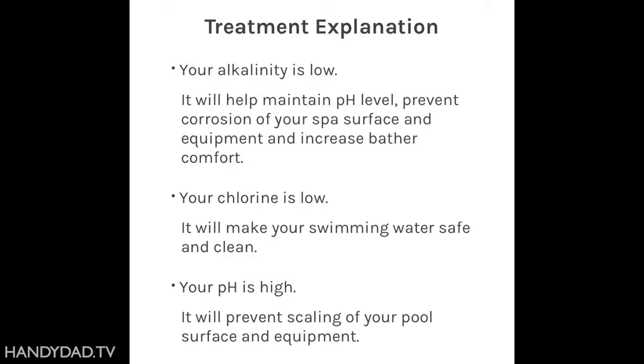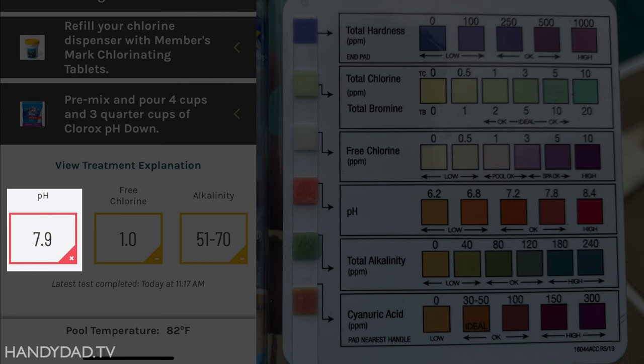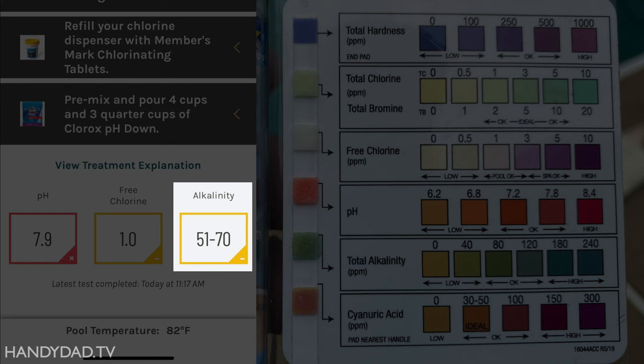I've been burned in the past by an inaccurate pool monitor, so I tested my water manually for several days before trusting Sutro. Here's a side-by-side comparison of Sutro's readings and a popular brand of test strip. Sutro is telling me the pH is 7.9, which is too high — that's why it's red — and wants me to add pH down. The test strip looks a little high too, but the colors are so subjective it's hard to know if the water is balanced. Sutro is also telling me free chlorine is 1.0, but it looks like zero on the test strip. Sutro is also saying total alkalinity is a little low, but the test strip looks okay to me.